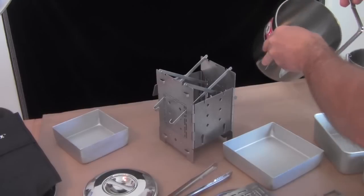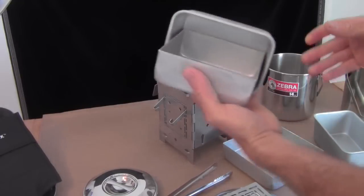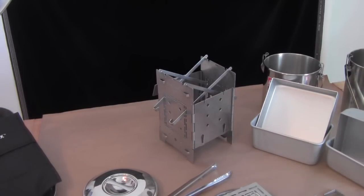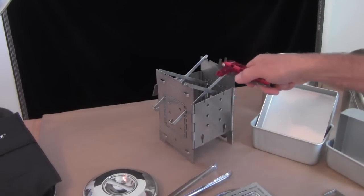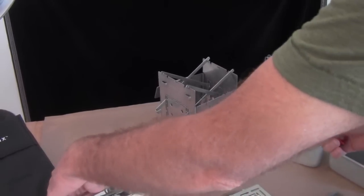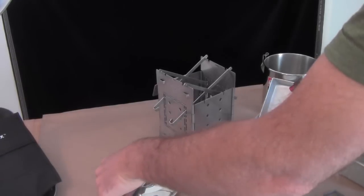So those are the new pans now available on fireboxstove.com — the smaller set and the larger set. Both sets come in a kit which includes the Olicamp pot grabber so that you can get your baked goods out of your oven, and also the small stainless steel tongs, which allow you to hold on to your pot lid — great for opening, closing, and handling your pot lid when it is hot.